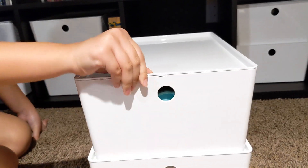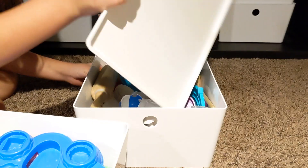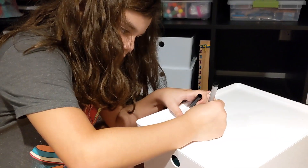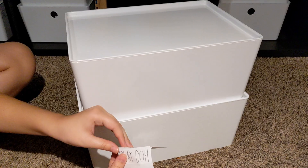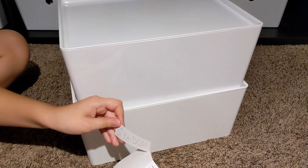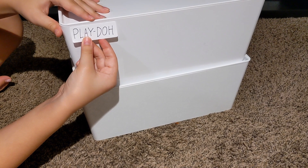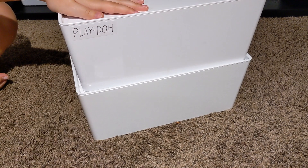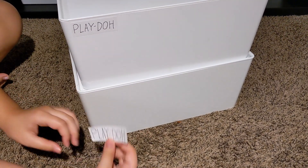In these next boxes, I think they're both Play-Doh stuff — yes, both Play-Doh! We love our Play-Doh around here, so that's easy. And we didn't really need more evidence, but this proves definitively that my nine-year-old has better handwriting than me — those labels actually look like a font you would choose to print in. They're so good.